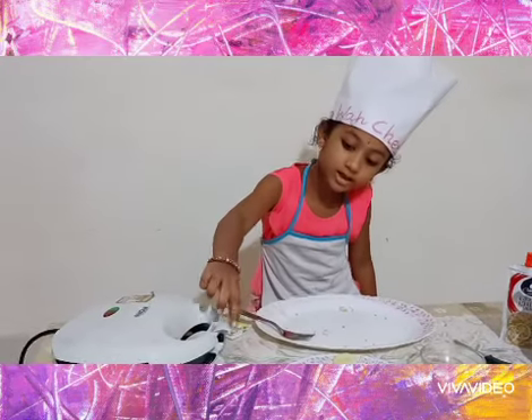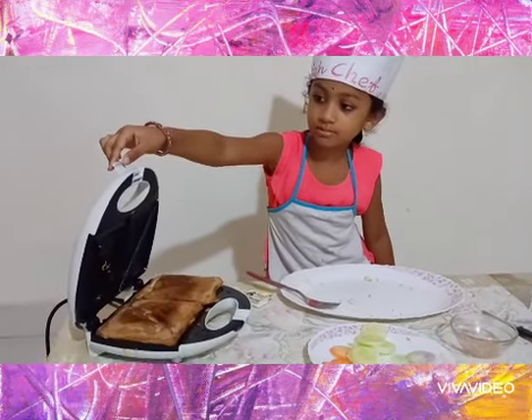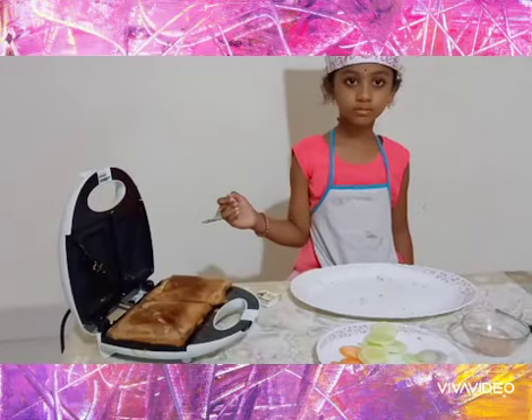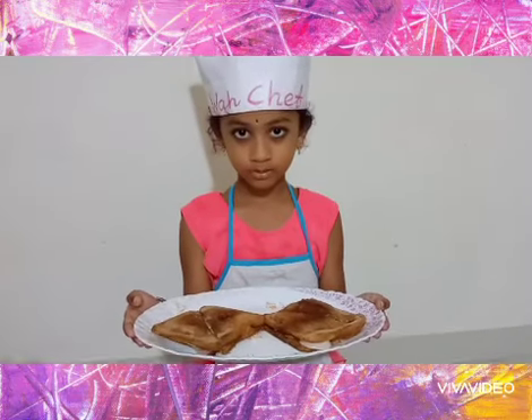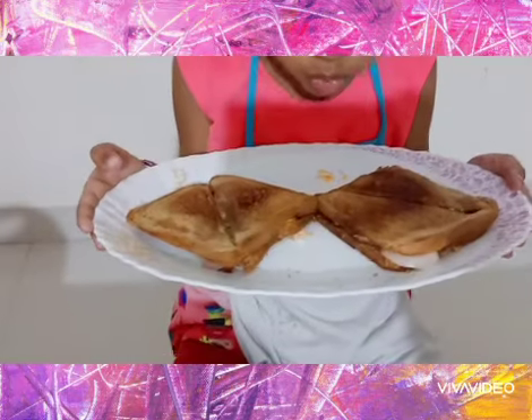Now we will open it — see how nice it is! But it is so hot. Slowly we will take out the sandwich. Oh wow, yummy yummy, the sandwich is ready!